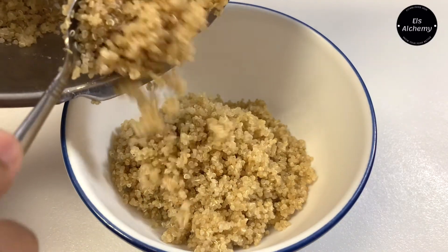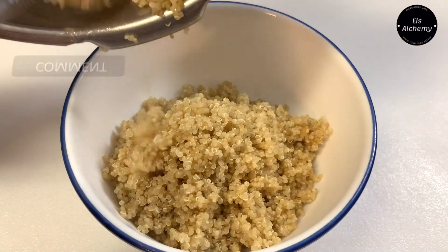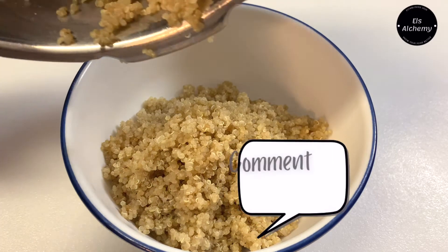If you've been getting value from this video, give it a like or leave a comment, or subscribe if you'd like to watch more of my content. Click the bell icon as well. And if you have any specific requests for quinoa recipes, do let me know.